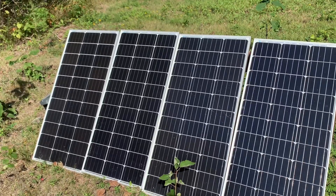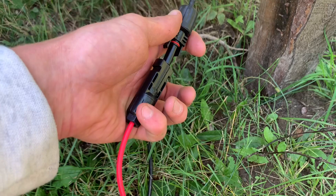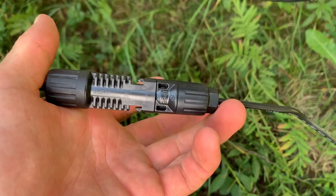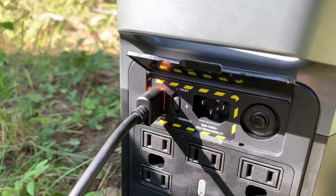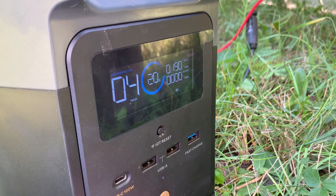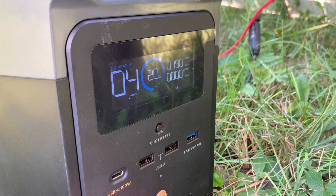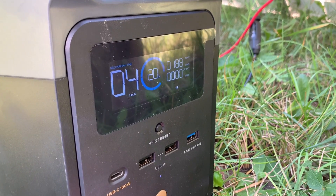The nice thing about EcoFlow is their products are compatible with third-party solar panels. For the MC4 connectors it's very easy — the red is positive and they just snap together, then it plugs right into the port. Out of the 300 watts total I have of solar power, I'm only getting about 190 watts since it's pretty early in the day. But at 190 watts of solar input, it would charge the battery full from 20% in four hours, which is pretty good.